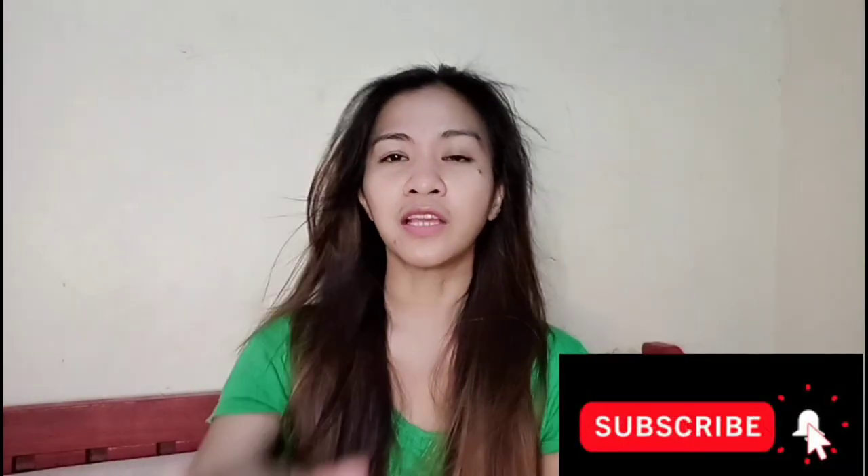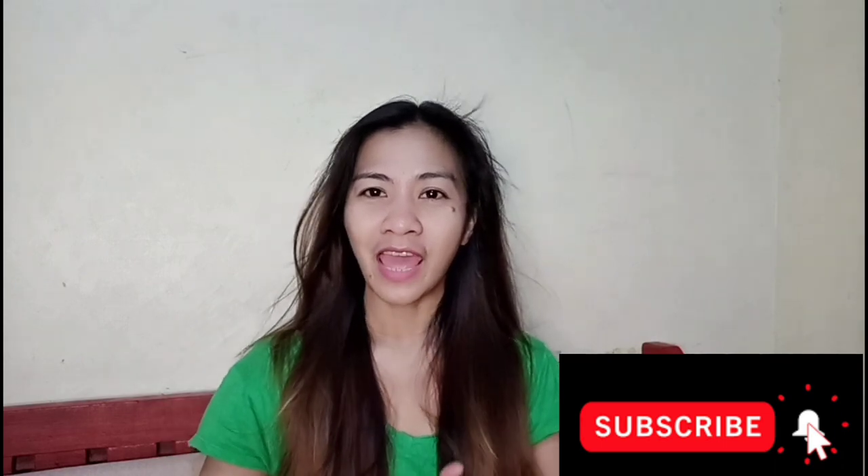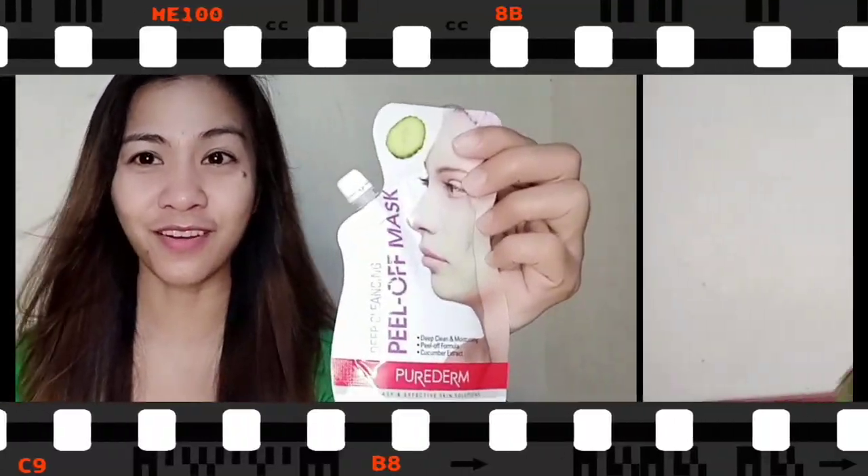So without further hanash — kung bago kayo dito sa aking YouTube channel, please do subscribe and hit on the notification bell para lagi kayong updated. Please don't forget to share this video, and kung nagustuhan nyo itong video ko, please don't forget to give us a thumbs up. You're free to comment down below. Okay, let's get it on!